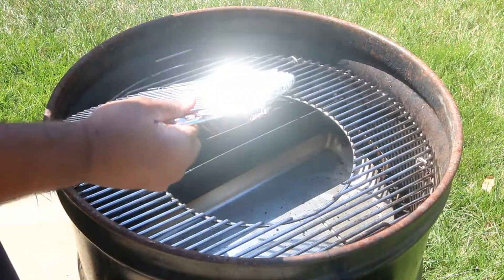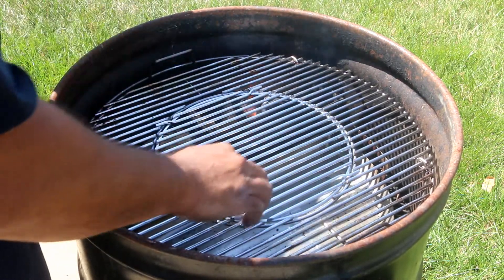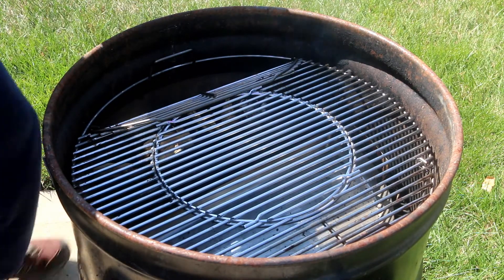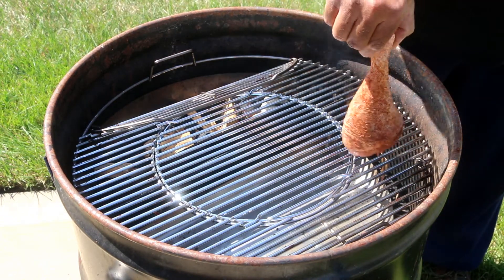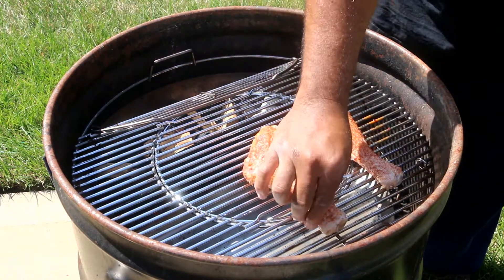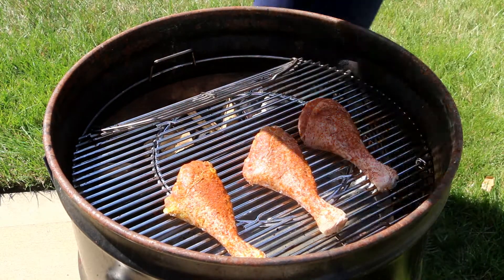We're using one of these vortex-style grill grates here — it's not necessary, I just had this one ready to go. Just make sure you have a grill grate that has a section that flips up in case you need to add more charcoal or wood. We're doing standard two-zone cooking, placing the turkey legs opposite the fire, and we're going to try to cook between 225 and 275 degrees for some low and slow.